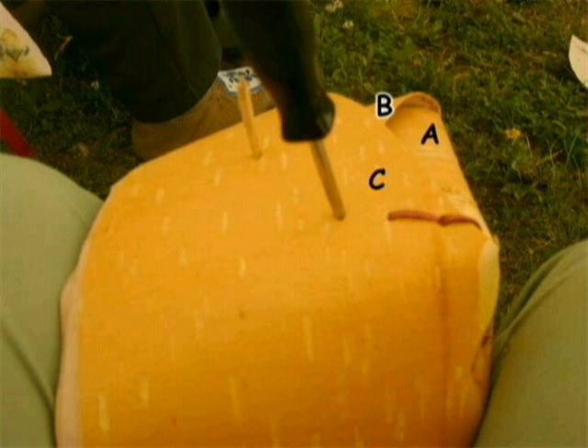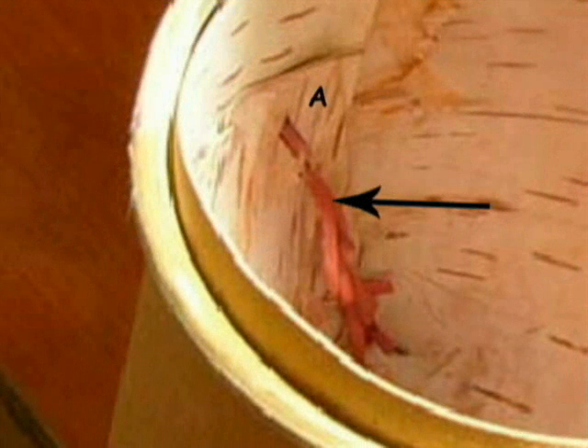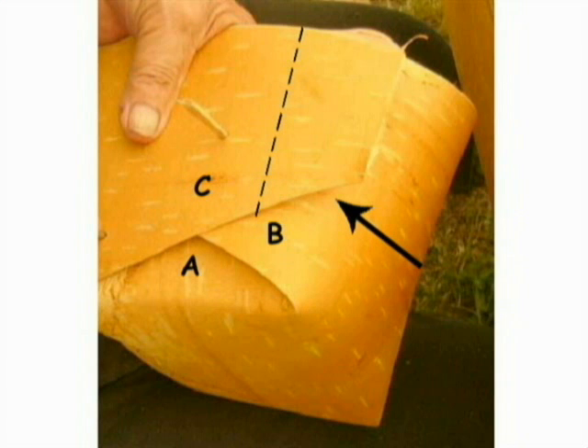Make the fourth hole about 1 cm away from hole 3 and continue the same process as above until you reach the top of flap A. When you reach the top of flap A, tuck the remaining root through the firm stitching and trim. Once one side has been stitched together, you may trim flap C.